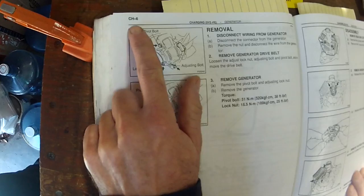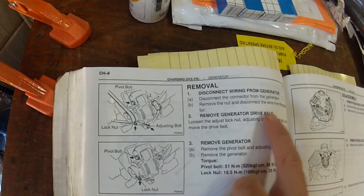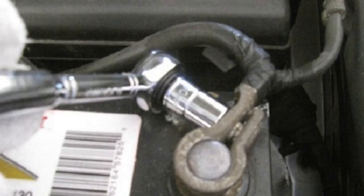What are we going to use as references for this job? First, we're going to use the factory service manual. It explains in the charging section on page six in this 2000 Toyota 4Runner manual that you disconnect the connector from the generator, remove the nut and disconnect the wire, adjust the lock nut to remove the belt, then remove the pivot bolt and remove the generator. One thing it doesn't mention is that I'm also going to disconnect the battery — I'll take the negative cable off just so I don't have any problems with sparking.